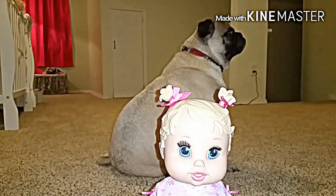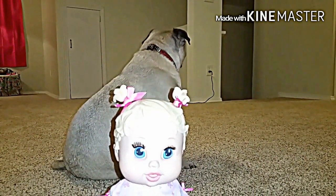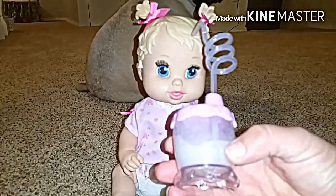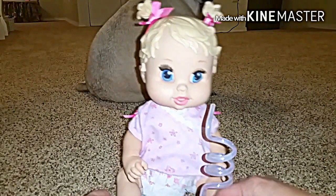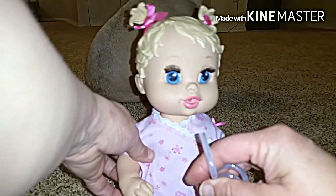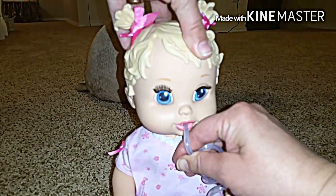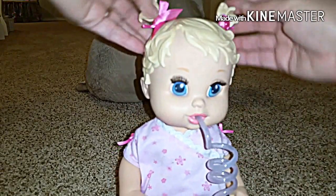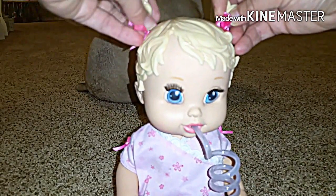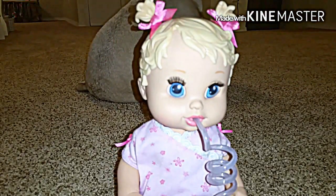Well, hello there little fella. Banjo's going to help us with this video. We're trying this together — like I said, I haven't tried this before. So I'm going to put the straw in her little mouth. Her hair is adorable. She's got this molded hair, but these little ponytails move and she's got little bows.